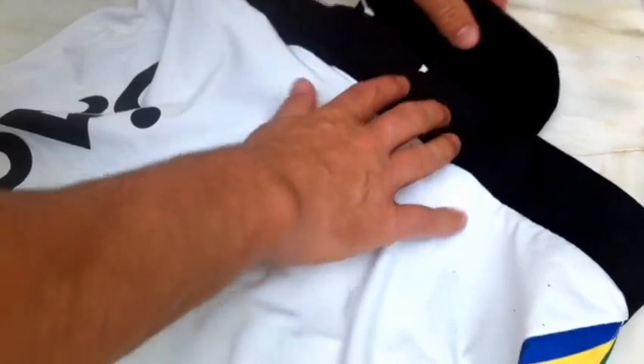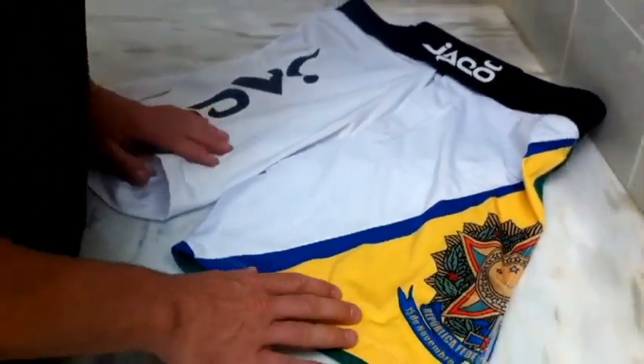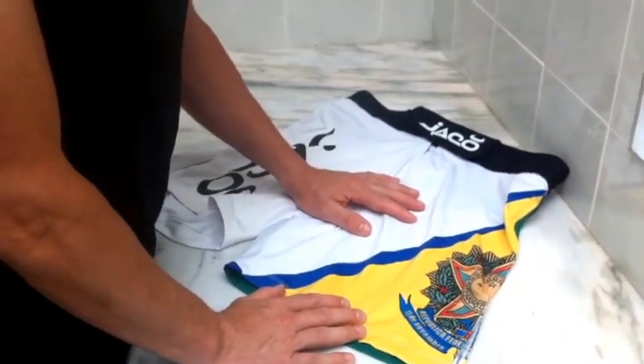But the shorts themselves are excellent — they're really nice, really comfortable. You just got to take care of them, and that's it. I hand wash these; I don't throw them in the machine, and I would really recommend them.